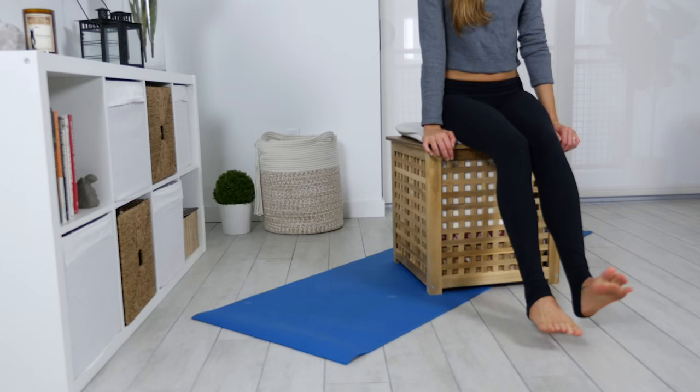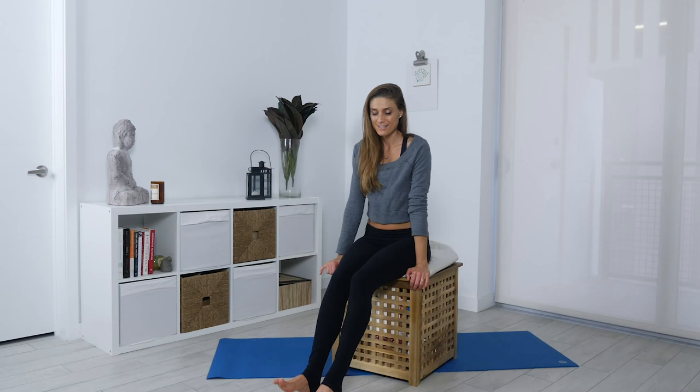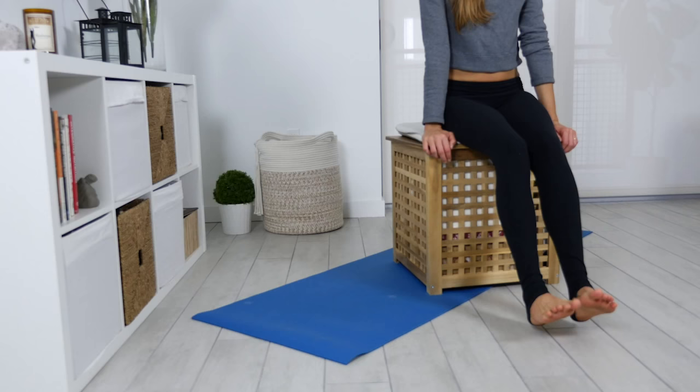The next one's kind of fun — it's toe wiggles. You're going to move the toes around, however that feels good for you. It can be with the ankles too, or you're just moving the toes. Try and spread them apart.